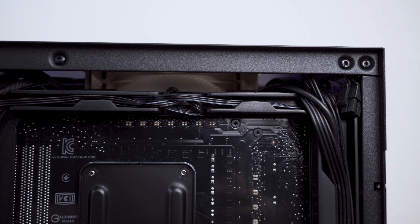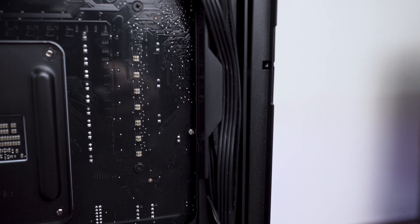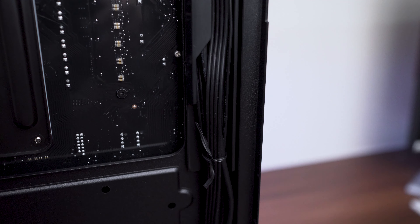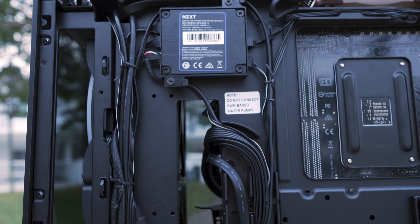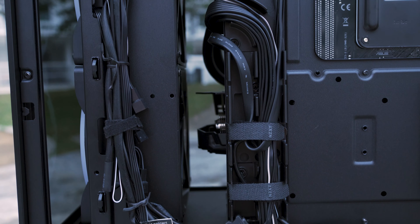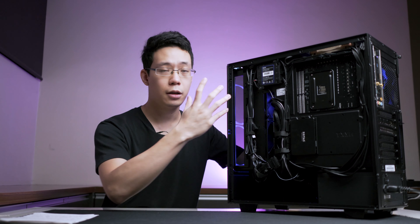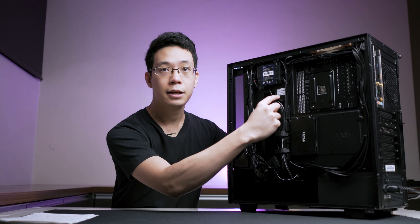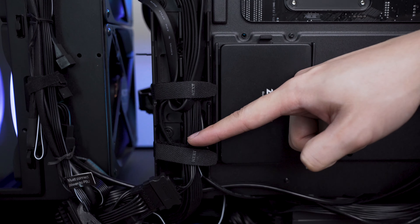Back to cable management: the top and right side of the case have guided areas for cables to latch on for easy routing. The left side has latches where you can use zip ties to manage the I/O cables as well as front fan and radiator cables down to the bottom. The magic feature of the NZXT case is a curved plastic bracket that guides cables from the motherboard down to the power supply.